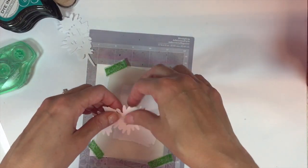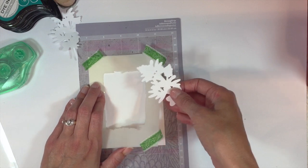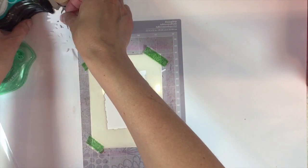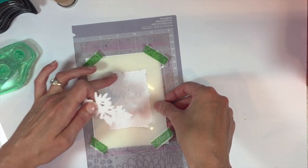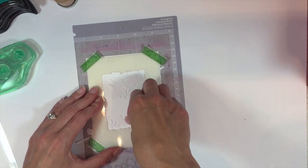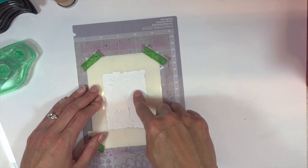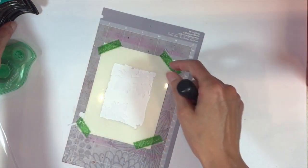I'm going to lay those branches underneath my stencil. I position my stencil to get an idea of where it's at, then place the branches right underneath. I'm going to position them so you can see a good portion of the one on top, and then the bottom one I want to just peek out from the bottom corner. Press them down lightly to catch those little edges. Then I position my stencil over the top with a little bit of tape on the corners to hold everything in place.